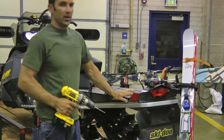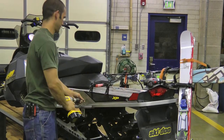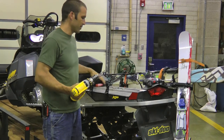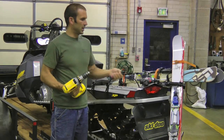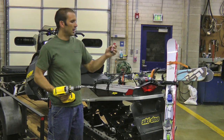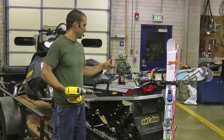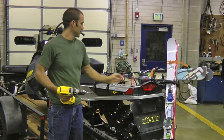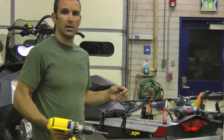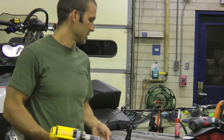Now that you have your holes marked — I've already pre-drilled my holes — you're just going to take your drill. A couple of tools you'll need: a drill, a screwdriver, and Loctite. Loctite is crucial because your snowmobile vibrates a lot and this helps hold your screws in place. All your hardware and screws will come with the ski rack.